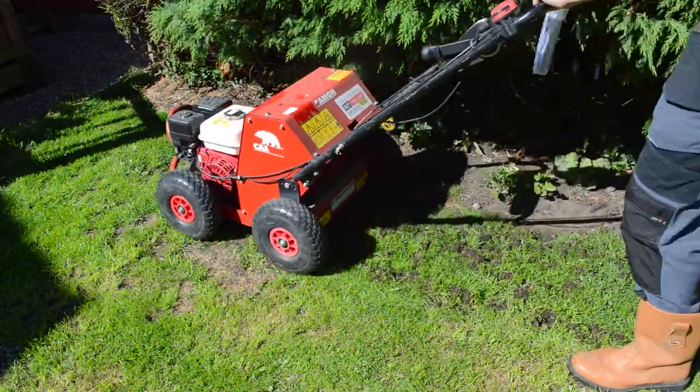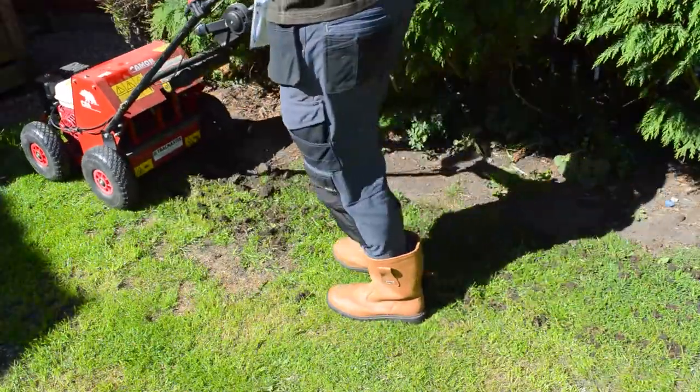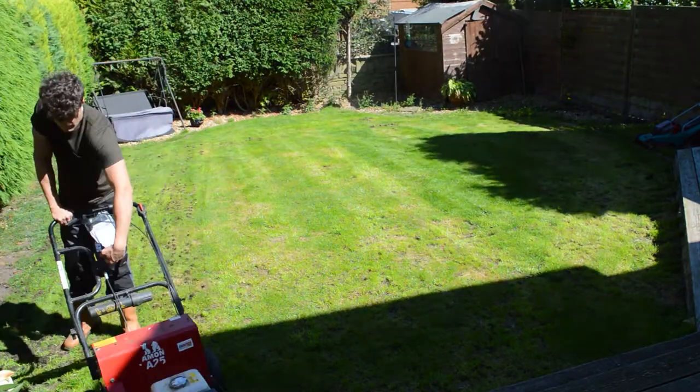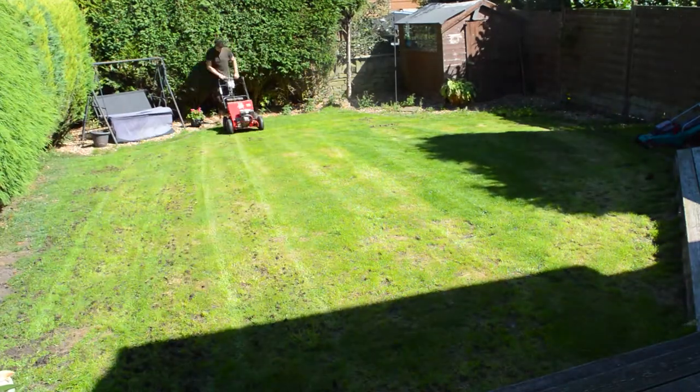Now in most cases the spikes should automatically move the aerator for you, meaning you don't have to push it around. But if you're starting on a hill especially, you may need to give it a slight push just to get it going.